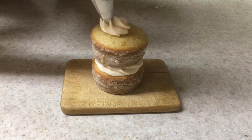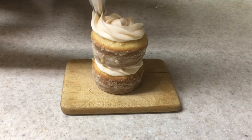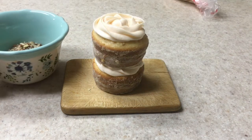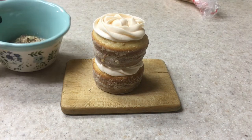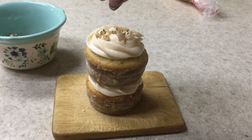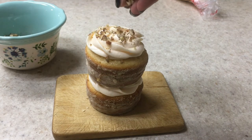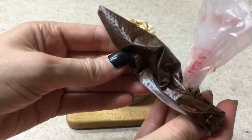Then on top of that I'm going to be adding the second layer of my mini cake, which is just going to be another cupcake. I wouldn't add more cupcakes because then it's going to fall. I'm going to do the same thing — pipe some frosting, then add some chopped nuts on top, and then add some melted hot chocolate.